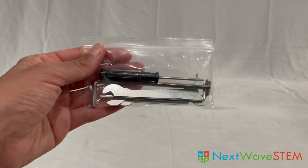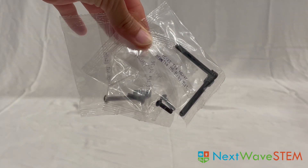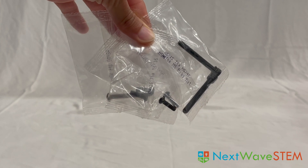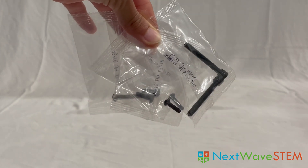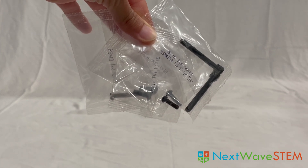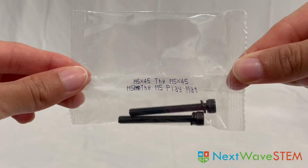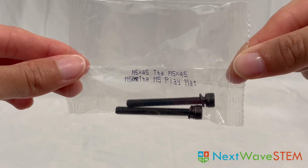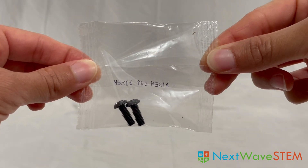For tools, we have a pack of wrenches and screwdrivers. We have several packs of screws. On each pack, there is a label identifying the type of screw. For this reason, I highly suggest you do not open the packs until you reach the step in which they are needed. We have two M4-16 screws, two M5-45 screws, one M5-40 screw, and two M5-14 screws.